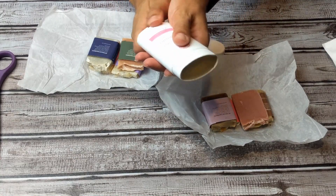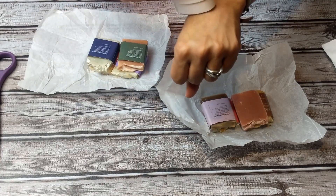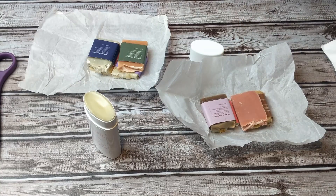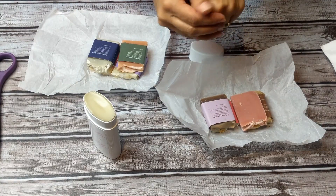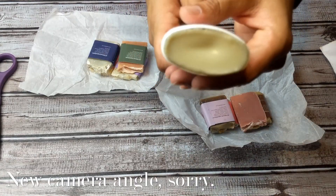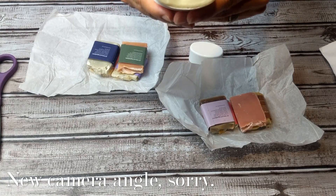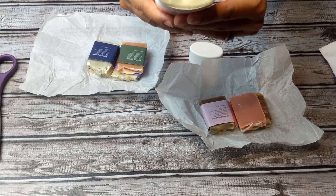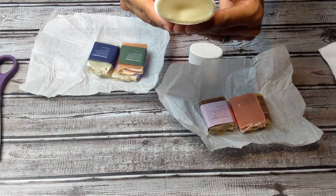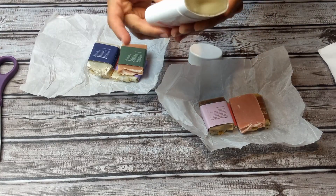It smells nice — it's in a plastic roll-up. Super creamy, very earthy, smells really good. It has coconut oil, shea butter, coconut butter, beeswax, arrowroot powder, kaolin clay, bentonite clay, and essential oils of grapefruit and peppermint. Comes with directions on how to use it.